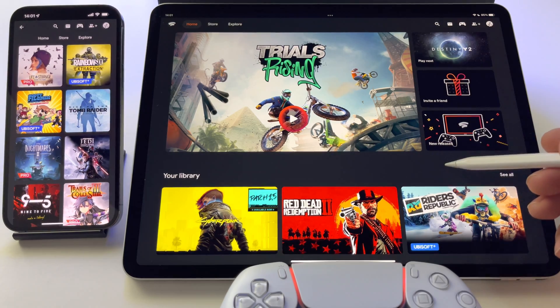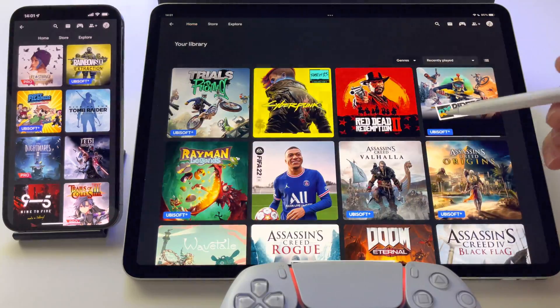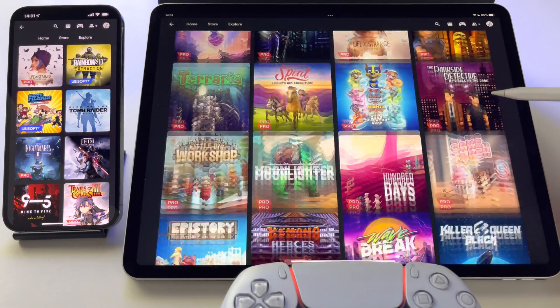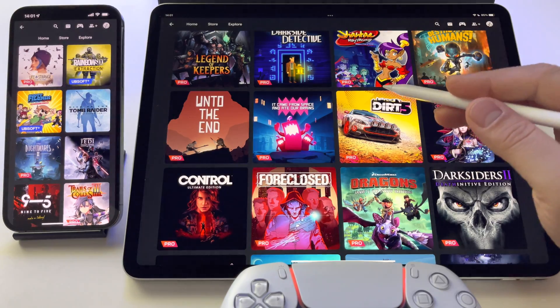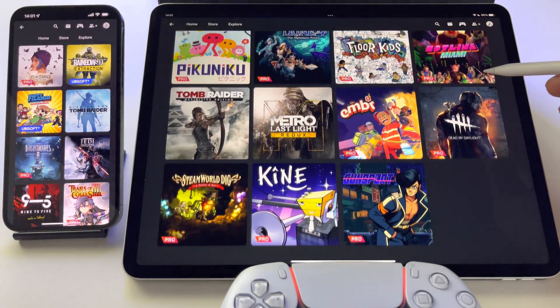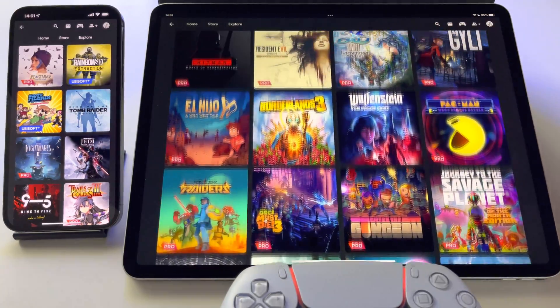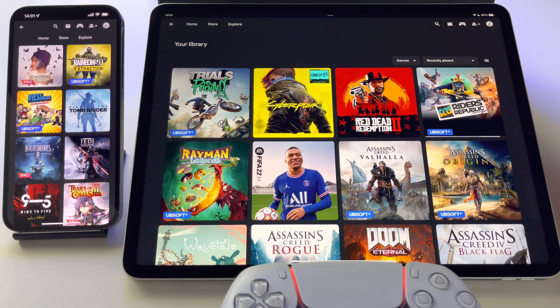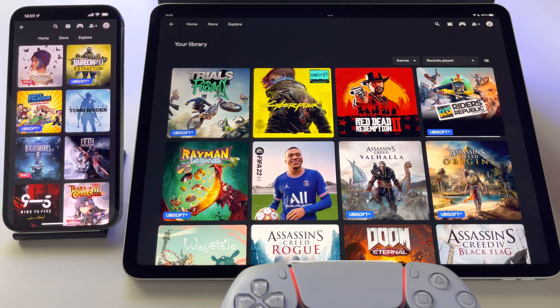What is Google Stadia? Google Stadia is a cloud gaming platform that allows you to play a lot of AAA games on your device — phone, smartphone, tablet, PC, and so on — even on a Chromecast on a 4K TV. Google Stadia is free; you can download it from your app store. If you have an Android device, download the application from the Play Store, install it, and that's it.